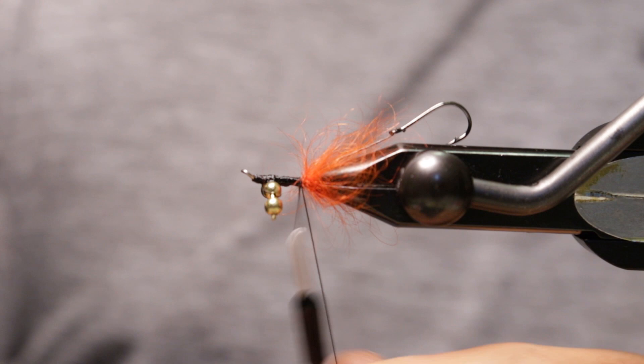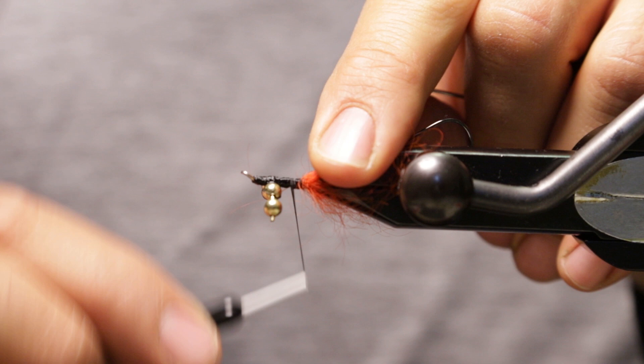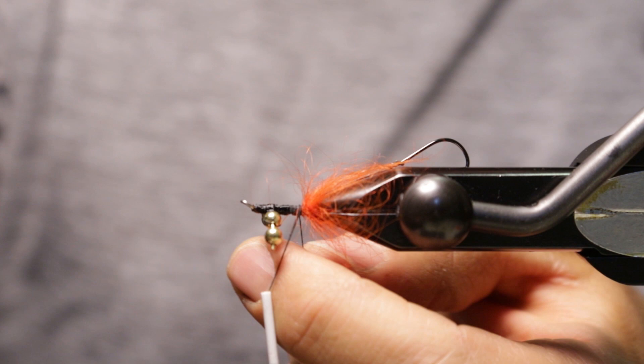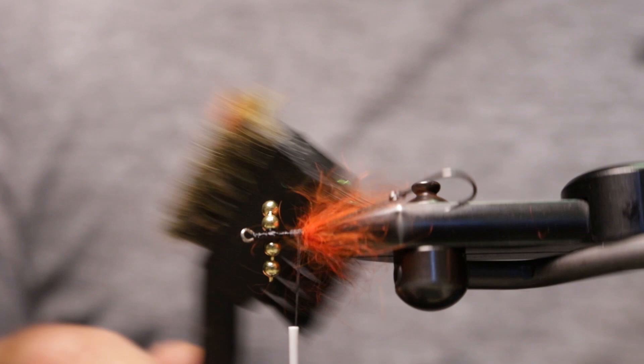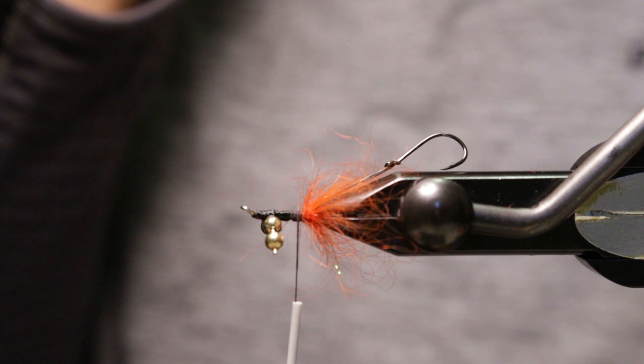I really think one of the biggest reasons for these flies working so well is because of a hot spot. Anytime you can combine a hot spot with some propping properties and not have to tie a bunch of other materials, it's kind of like a two-for-one. Normally you would tie in a little bump of material and then a hackle, but you get two materials for the price of one here.